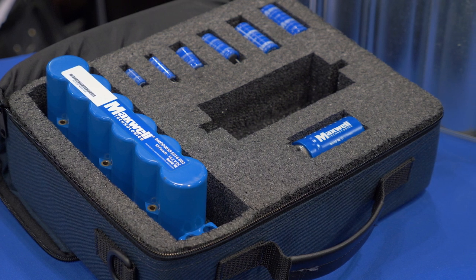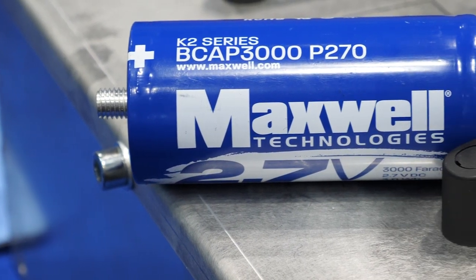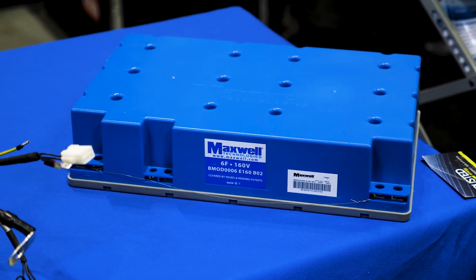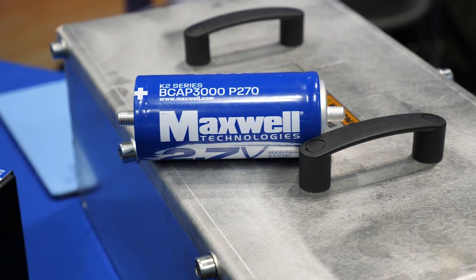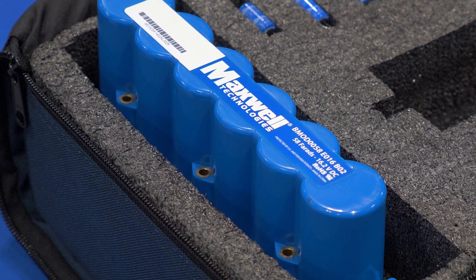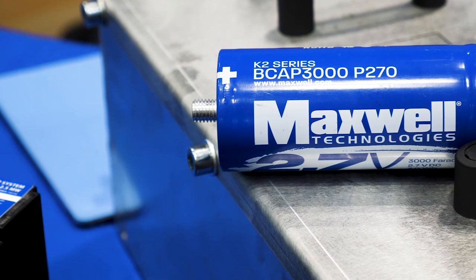So why would a wind farm owner choose an ultra capacitor over a lead acid battery? Typically, what a lot of owner operators are seeing right now is anywhere between two and four years of life — they're having to go up and replace a lot of batteries and chargers. With our product having a 15-year life cycle, it reduces a lot of the battery pitch-related faults, eliminating the need for two technicians to climb the turbine to replace batteries and chargers. Plus, with the temperature range from minus 40 degrees to plus 65 degrees C, we can operate in a variety of climates, and operators are seeing a real big benefit from the reduced number of climbs for safety reasons, so their ROIs are paying off quite well.